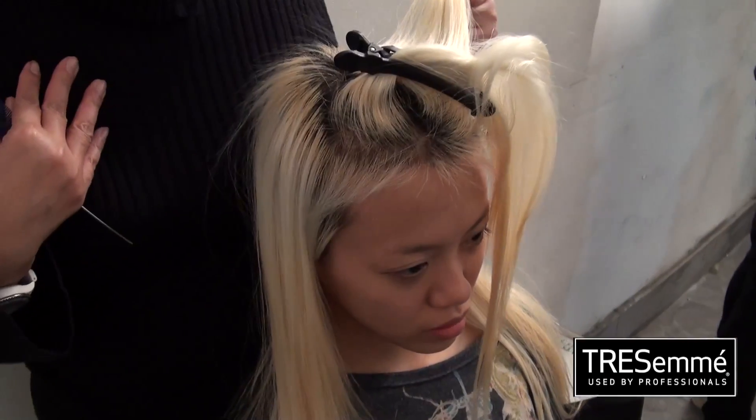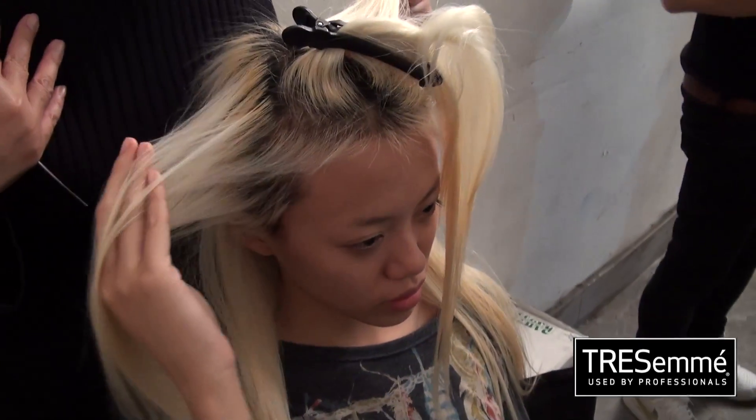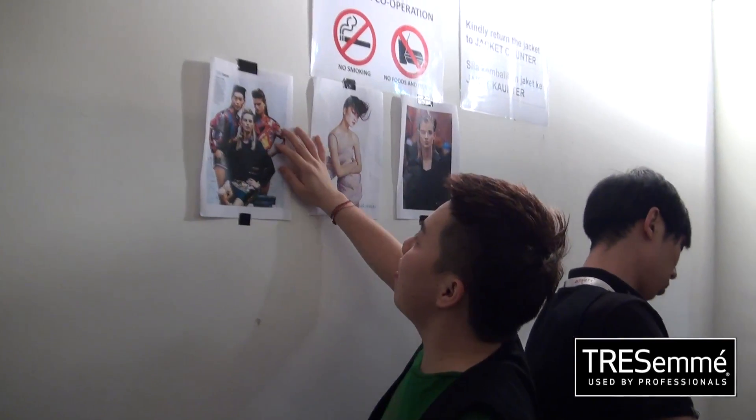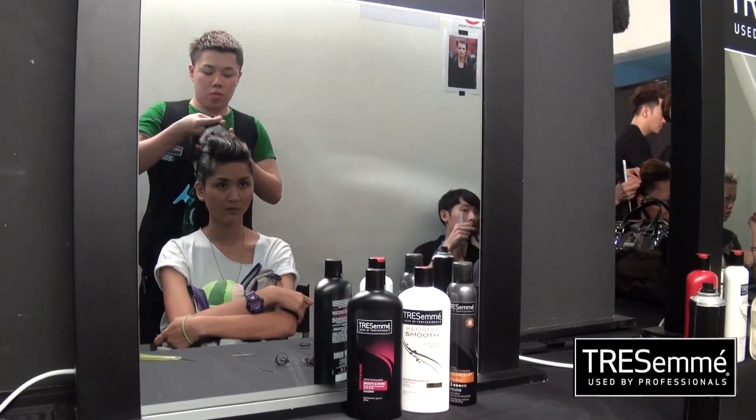They are going to give me a curry puff, yeah, ice queen style. The look for tonight is a bit like a rocky, punky look.